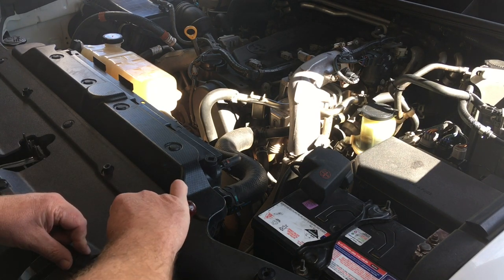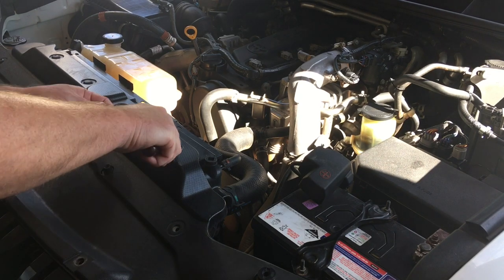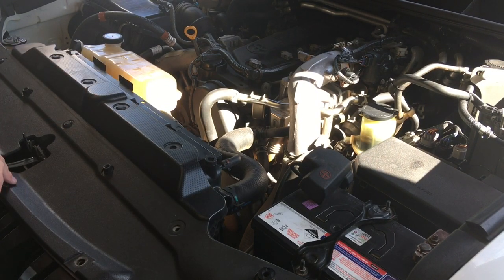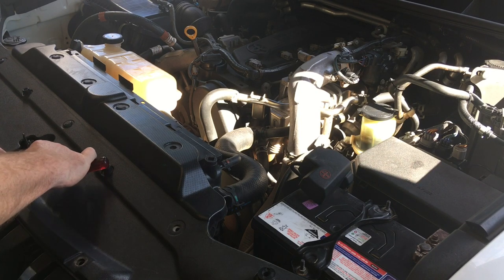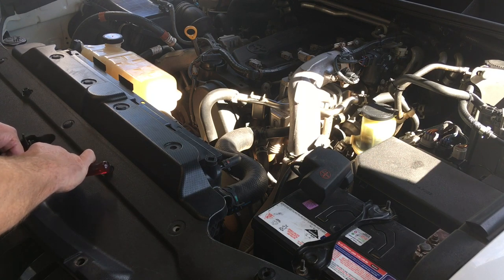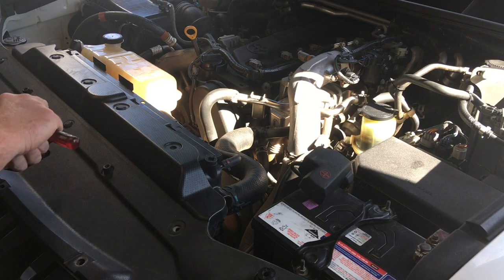You push them in like that. This video could end up covering how to release the clips, how to get them out, and we'll probably need to include how to put them back in. See that plastic cracking? That's the sign of one that doesn't want to play. When they get old and brittle — this is a 2011, so nine years old.